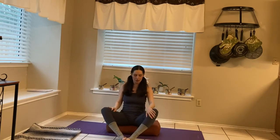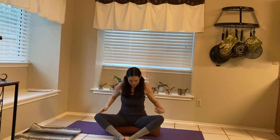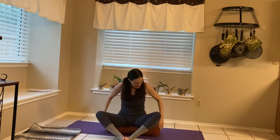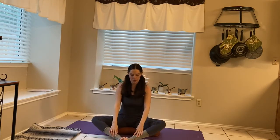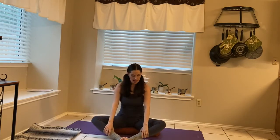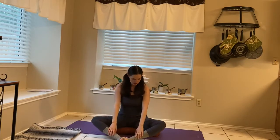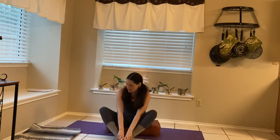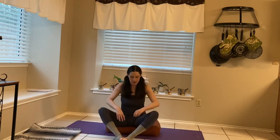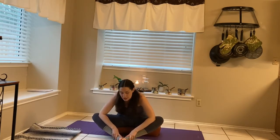I want to start out with butterfly pose. I'm seated on a bolster, so if you have a lot of tightness in the hips, you might want to try sitting on a cushion of some sort. For butterfly pose, we bring the soles of the feet together. You can bring some movement into the pose if you'd like. Maybe try reaching the thumbs to the arches of the feet. If your knees are up here and your hips are sort of tight, you can bring the elbows into the knees to help encourage the hips to open.